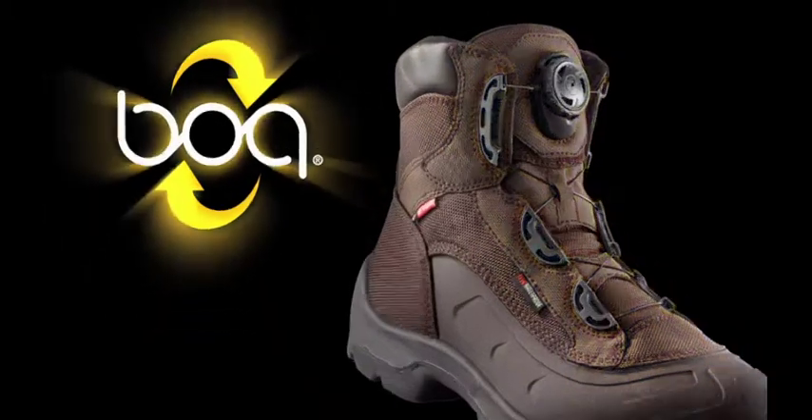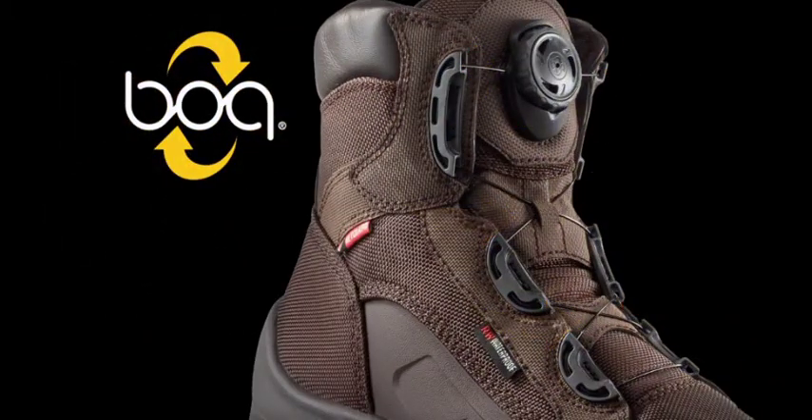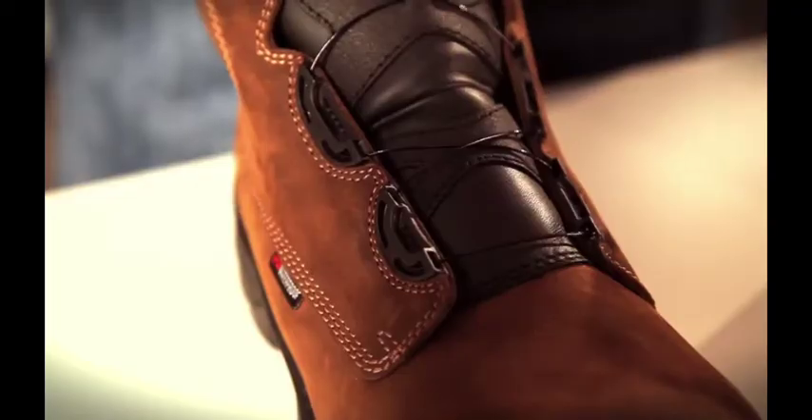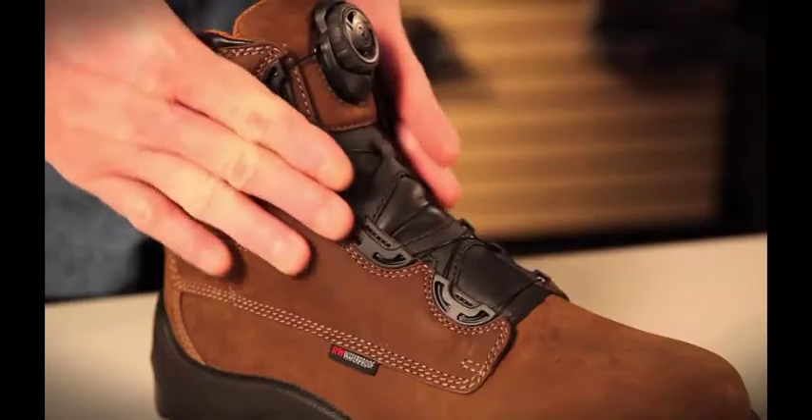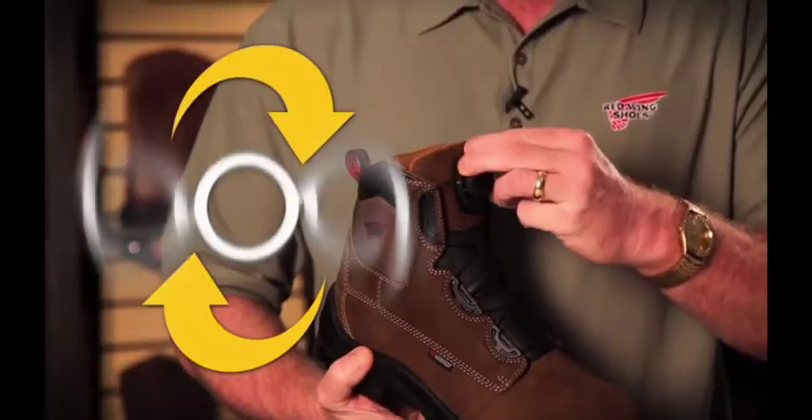We introduced this technology into the Red Wing line to help enhance the fit and comfort of our product offering. One of the great features about the BOA Closure System is that it allows each individual to get a customizable, glove-like fit. BOA technology makes lacing boots up as easy as the turn of a dial. Boots with the BOA system are ideal for workers who are in and out of their boots all day.